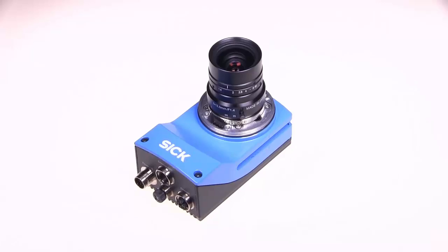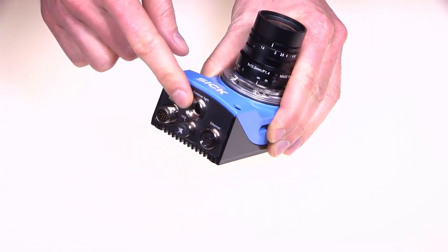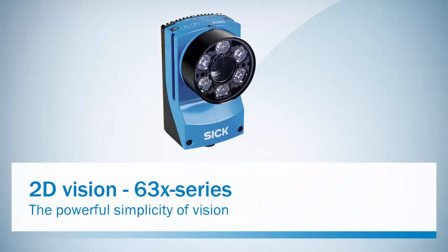If using a standard C-mount lens, one needs to use an external light source which is connected to the external light connector. This flexible design, together with high power lighting, enables you to fit the 630 device to your requirements.